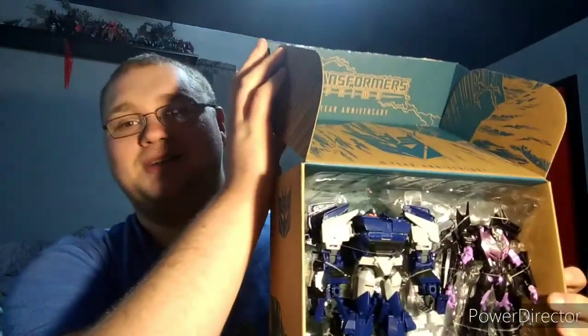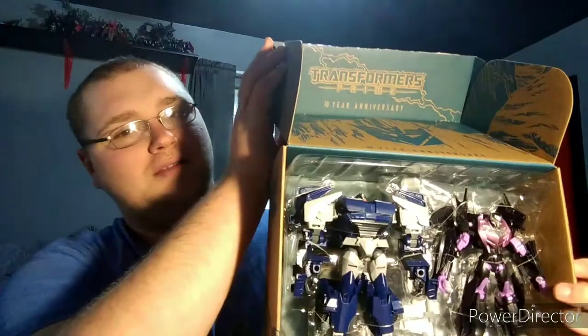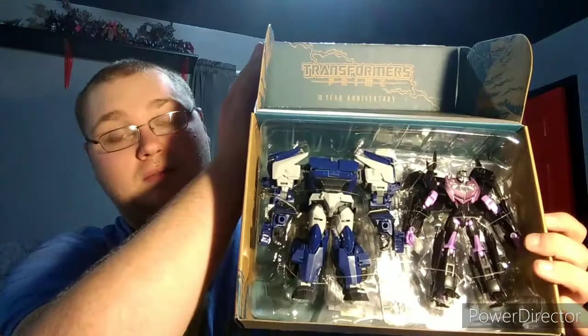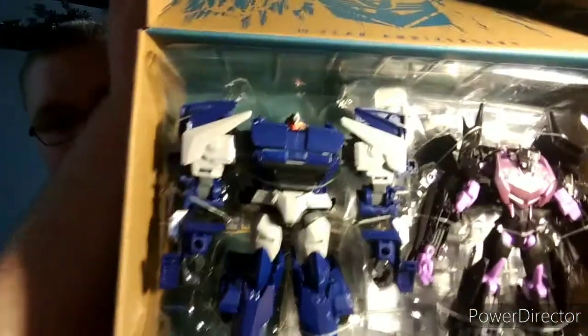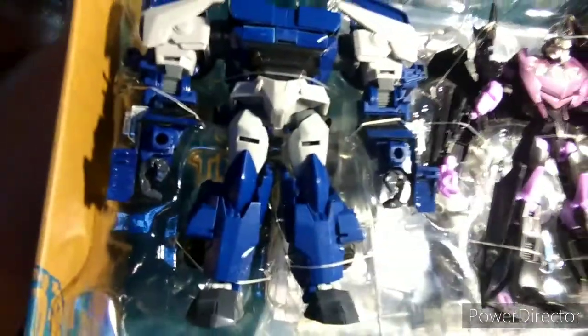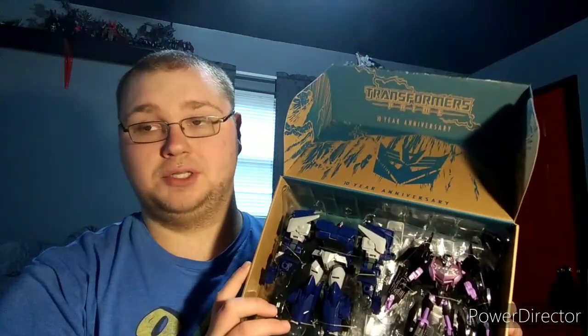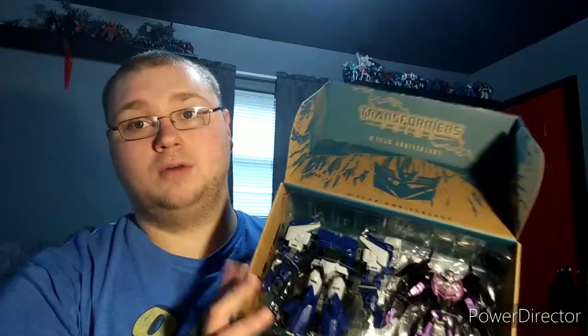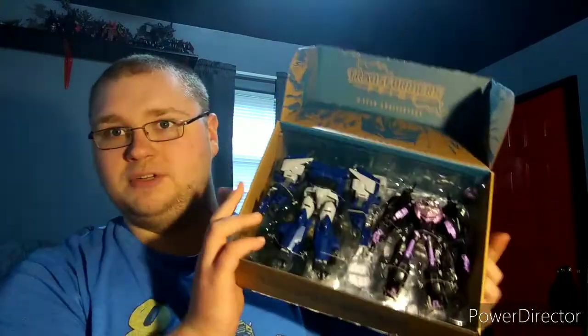I'm trying to contain my excitement - I wasn't expecting this until next month. But look at that guys, look at the head sculpt, just look at that. So freaking nice. As you all know, I am almost done with the Siege War for Cybertron reviews.